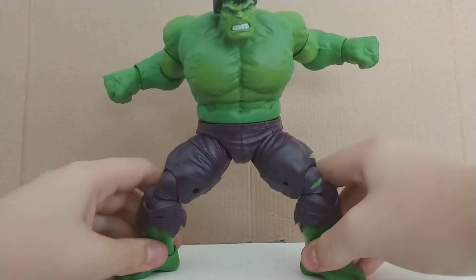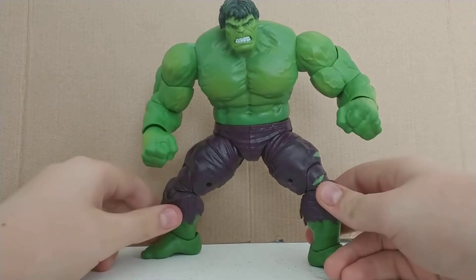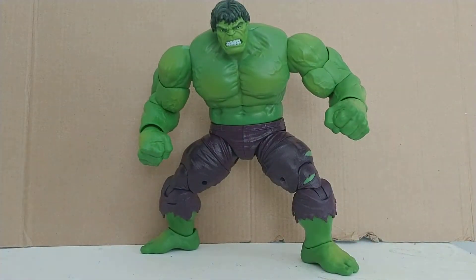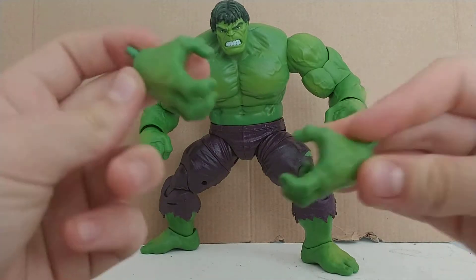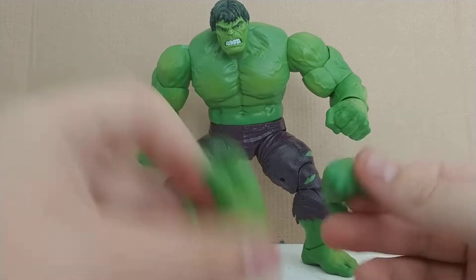Let's move on to the real meat of this two-pack. If it wasn't for this guy, you would not buy it — it is Hulk. This guy is very big, so it's going to be hard to get him in frame most times. We're going to start off by doing general accessories. He comes with two pairs of hands: open ones and closed ones. Those are easy — just normal, pop on and off.